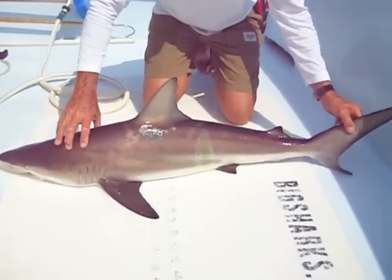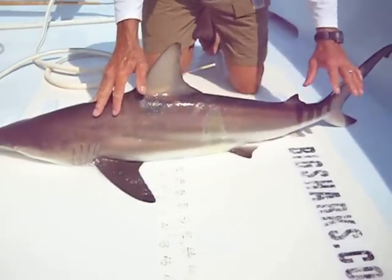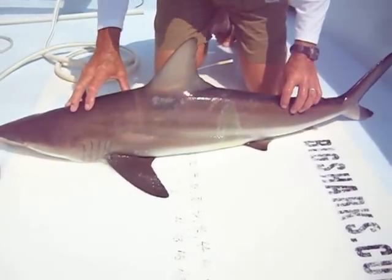Here we have a blacktip shark. This is a male blacktip, a little bit better than four feet long.